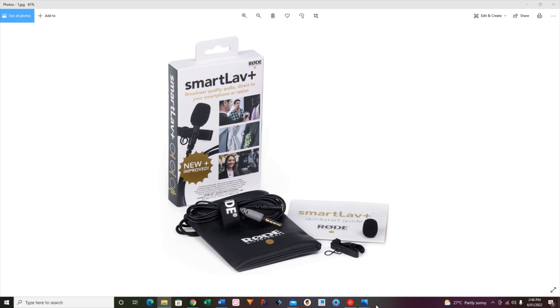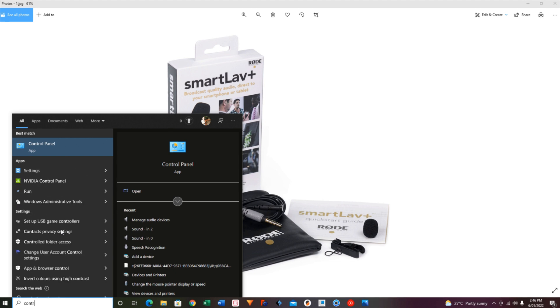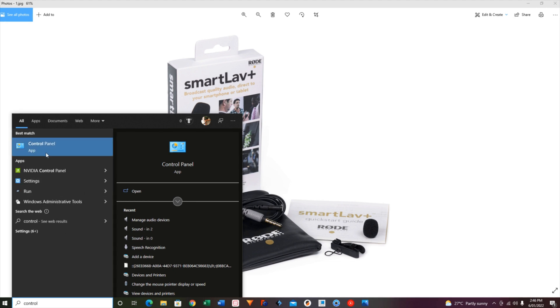If you're watching this, you've probably bought the Smart Life Plus, you've brought it home, you've plugged it into your PC or laptop, and you couldn't get any sound to come out of it. You're probably pulling your hair out wondering why. I know I was — it took me a fair while to figure out how to fix it.